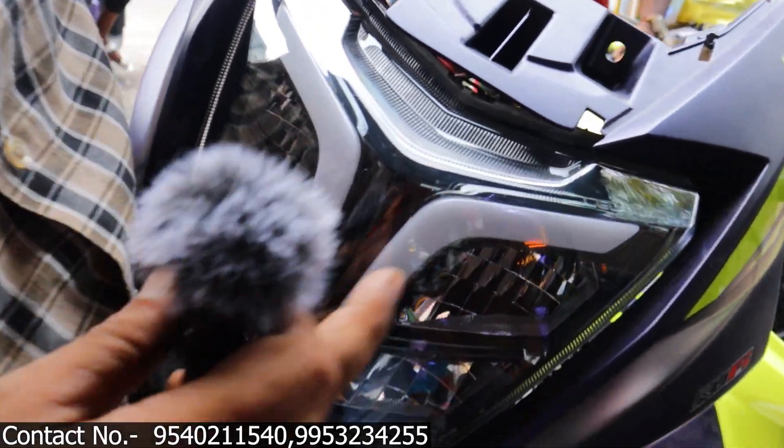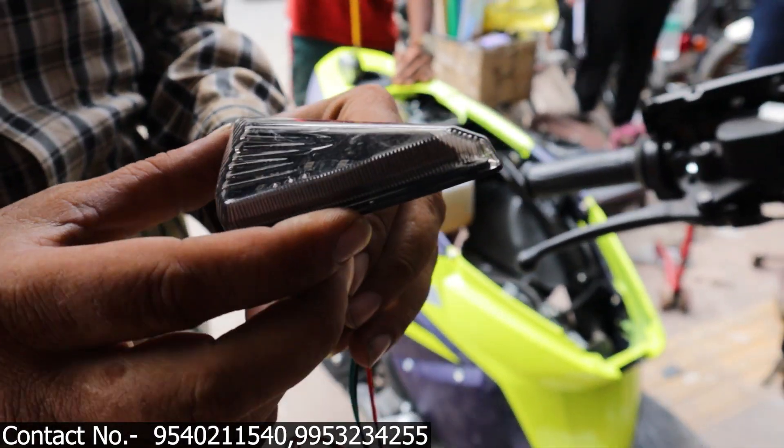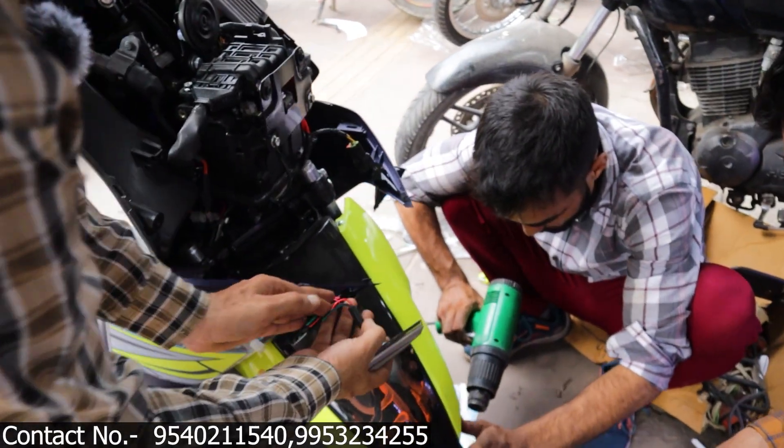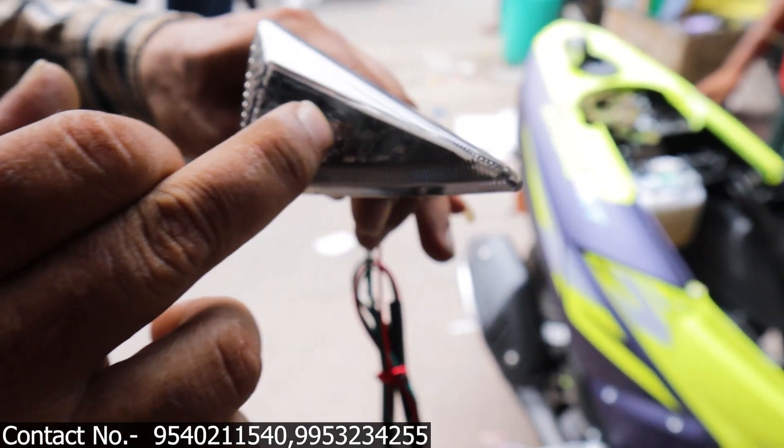This is the DRL indicator. This is the body indicator. This is the harmless style. This is the DRL indicator — this is double color. This is red and yellow. This will be yellow and this is red color.